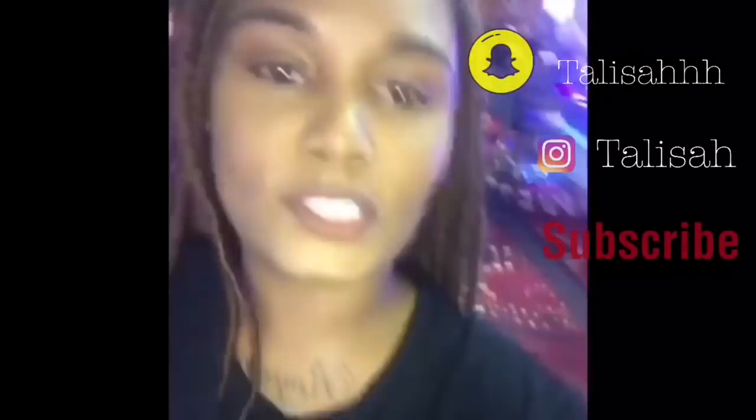Hi my beautiful people, welcome back to my channel. In this video we are going to attempt to slay and lay a wig.